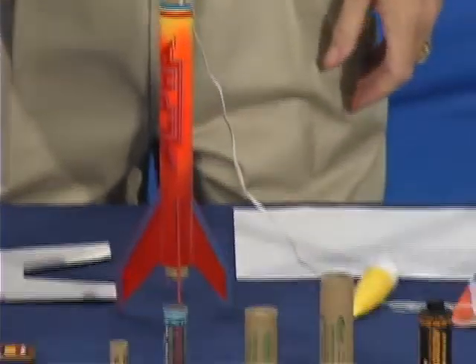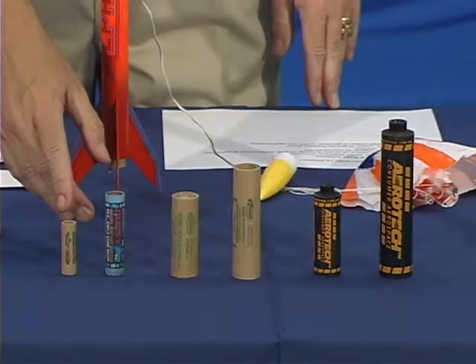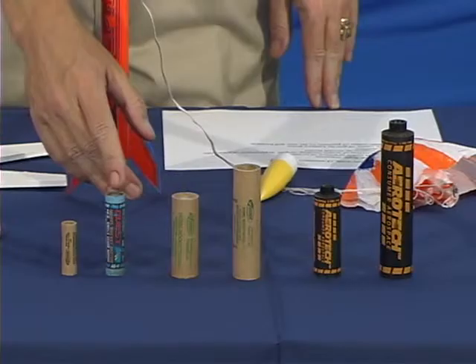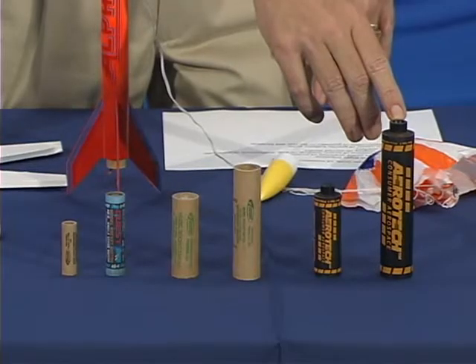Model rocket motors come in a variety of sizes. The smallest size, shown here, is a quarter-A. They move up by letters: half-A, A, B, C, D, E, and the largest size model rocket motor, which is a G motor.